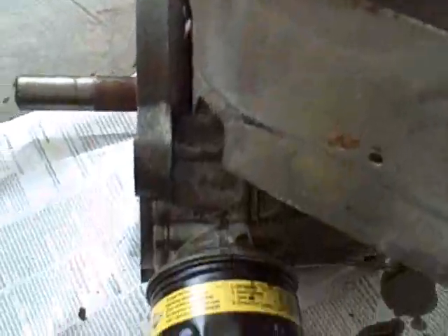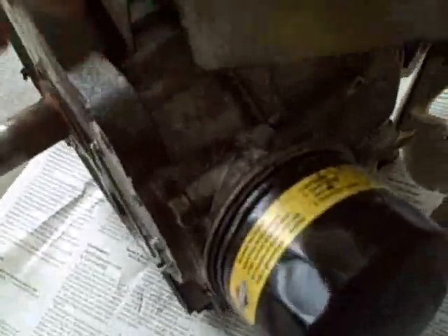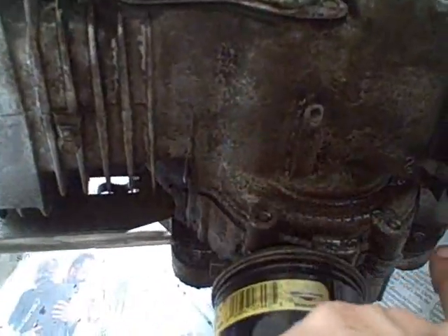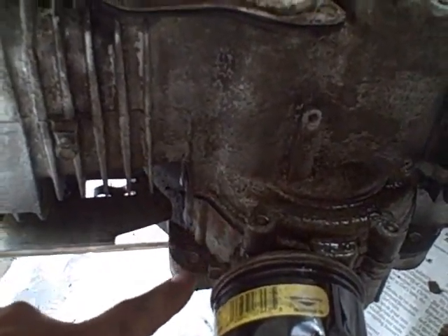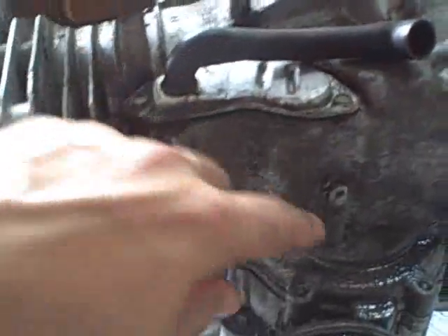The bottom line is this whole engine is going to have to be opened up, so that's the next step. What we'll do is take the crankcase — the motor sits flat like this, this lower half here — and we'll take this off. This is the crankcase, and we've got the upper cylinder right here.